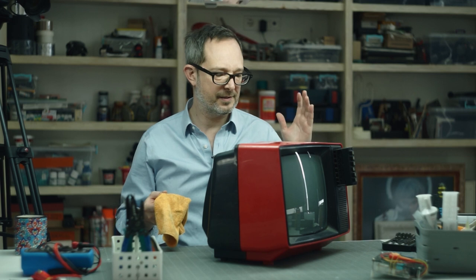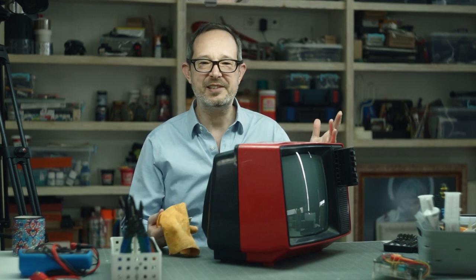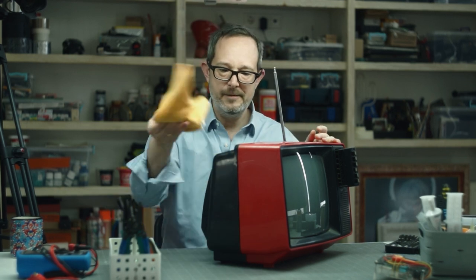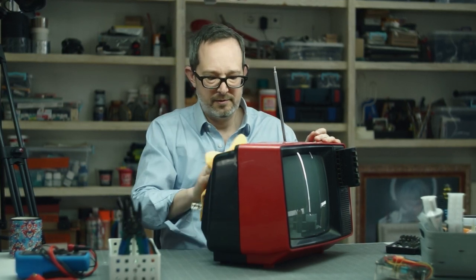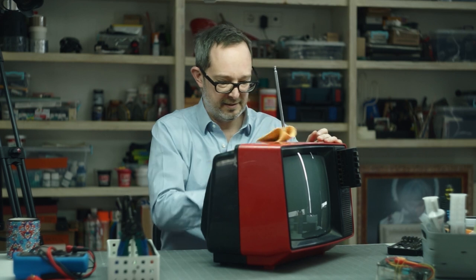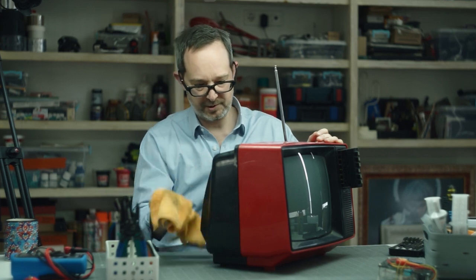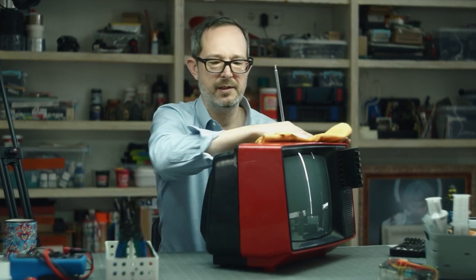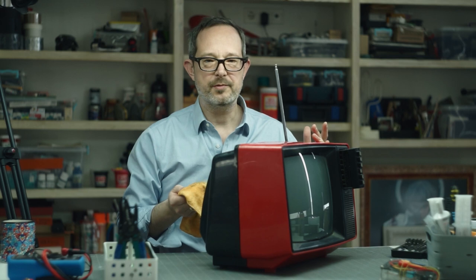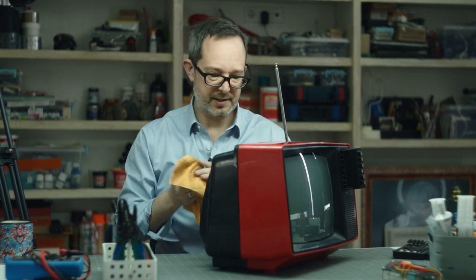I'm a little superstitious and I think a clean television is a healthier television — I understand that makes zero sense scientifically, but we're going to give it a quick wipe down before we get started, just to let the machine know we're on its side. We're not here to pilfer it for parts. Unfortunately, a lot of people are destroying these old Soviet electronics for like a dollar's worth of gold in some of the transistors, and that's really unfortunate. We're doing the opposite — we're going to try to save these things.